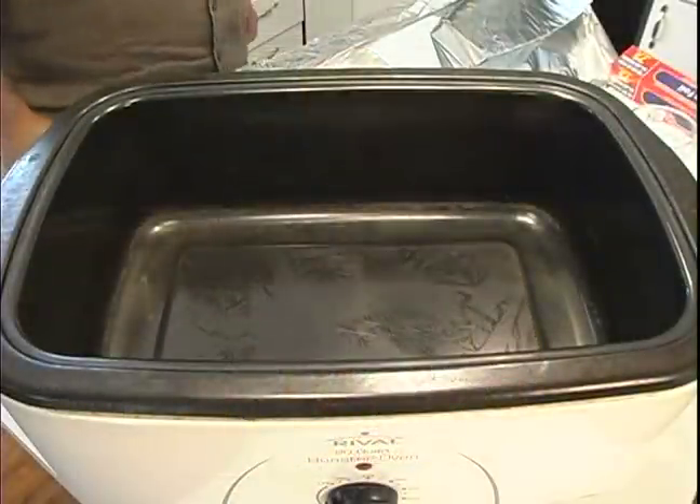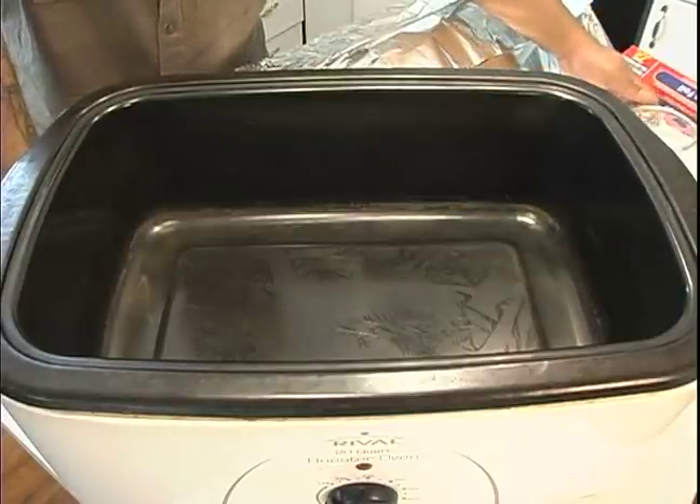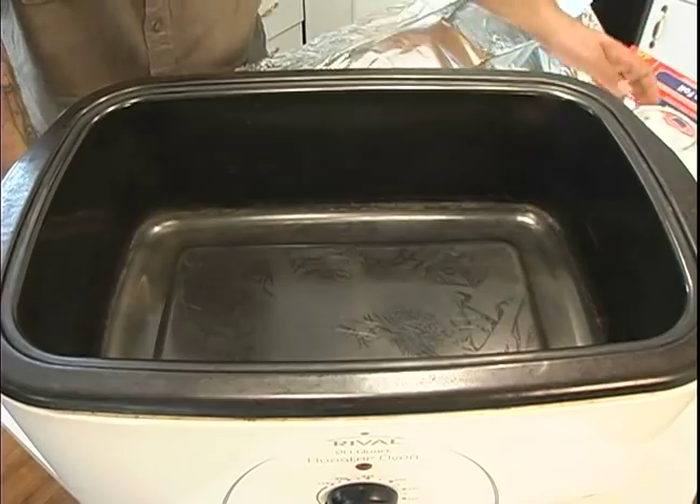Hi, this is Matt on behalf of Expert Village and today we're going to learn how to make my slow cooked chicken with garlic ranch potatoes. There's one more step before we start slow cooking our food and that's to prepare the actual roaster oven.